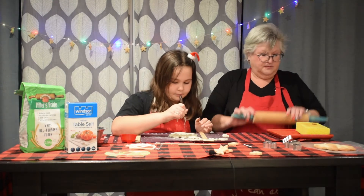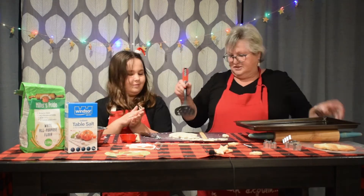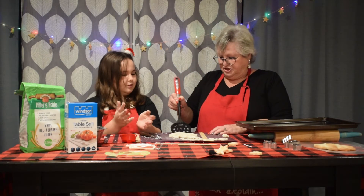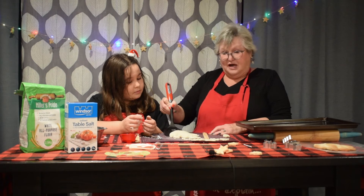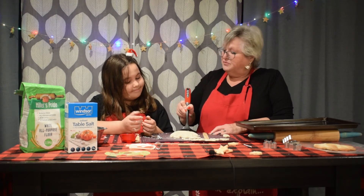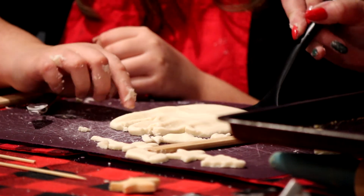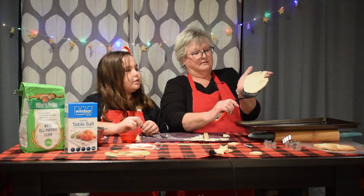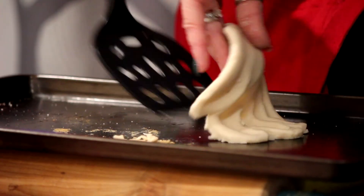All done! Great Brooke, good job. So now we're going to scrape it up — you can use a spatula to get it off. You can also put some flour on your cutting board — we should probably have done that, but we forgot. That's okay because we can get it up here. We're gonna put it on the cookie sheet and put it in the oven.